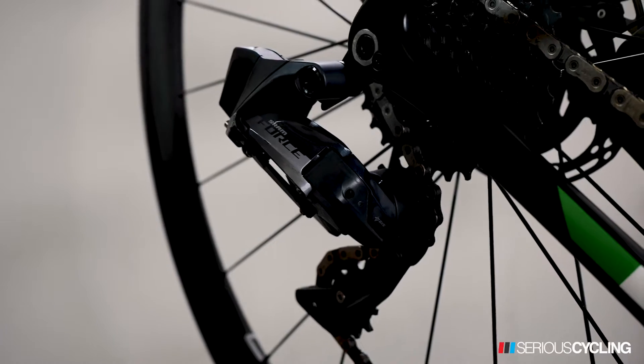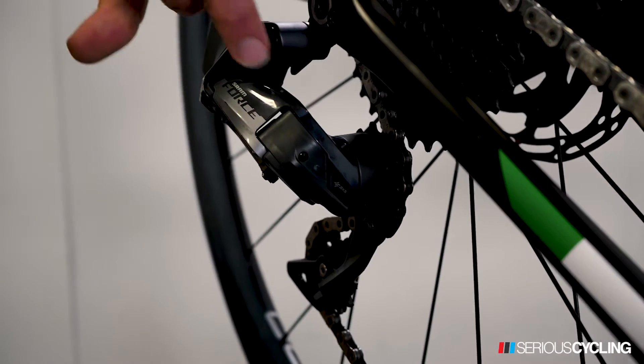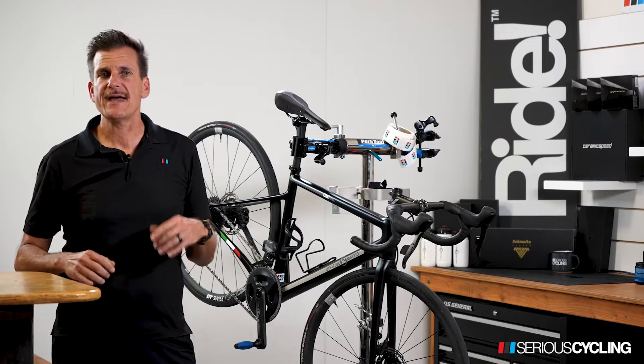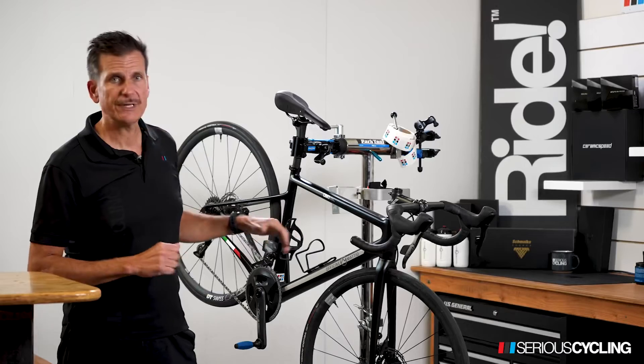To check battery life on the rear derailleur, just push this button and observe the light indicator here. A green light means that you have over 25% charge remaining in your battery, so 25 to 100% is a green light.